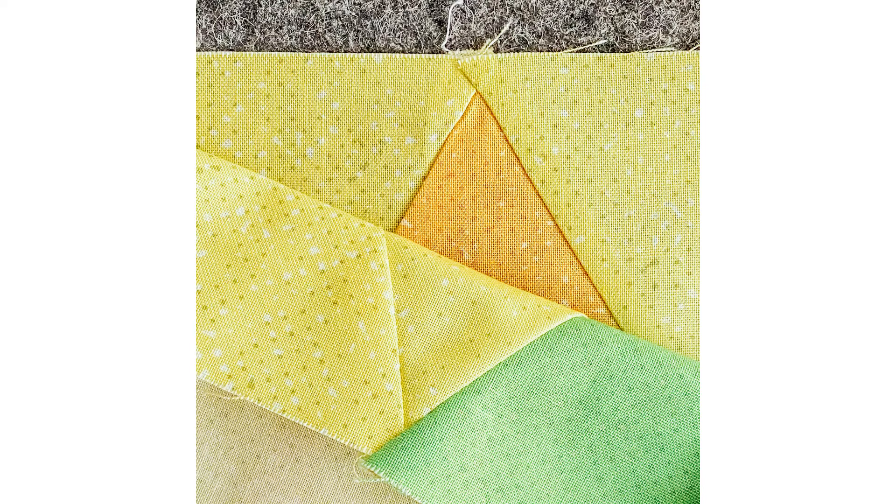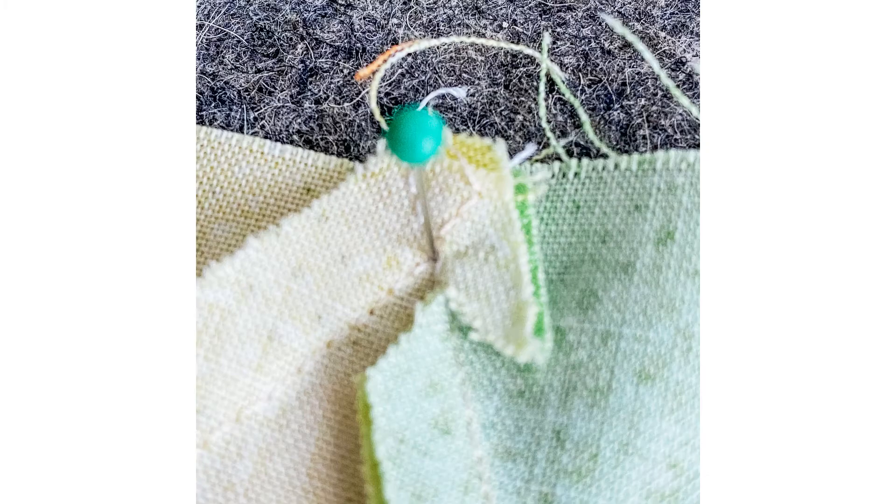Now you lay both rows right sides onto each other so that those crossing seams are exactly matching. Then you put a pin through the crossing seam of your upper layer and you pin that perpendicular through that cross so that it comes through.